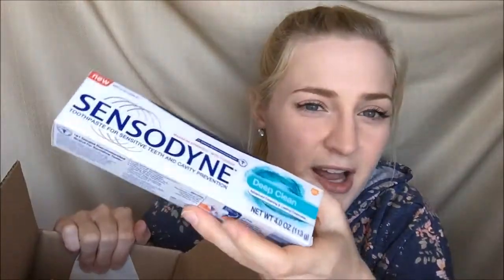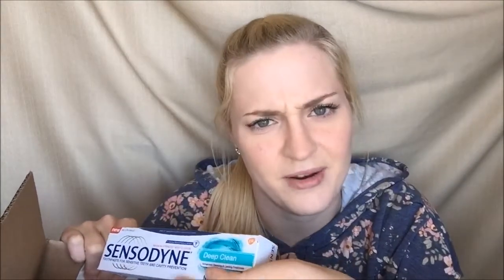The card inside says: "Try the product, then visit BuzzAgent.com to get the inside scoop and kick-start some sweet sweet conversations." So let's see what's in my buzz kit — it is a tube of Sensodyne Deep Clean toothpaste!